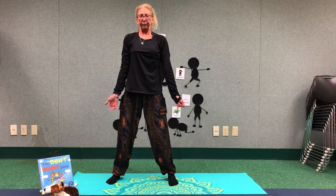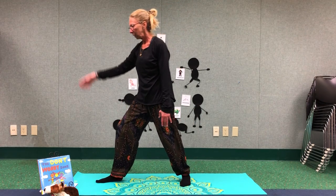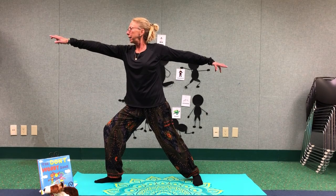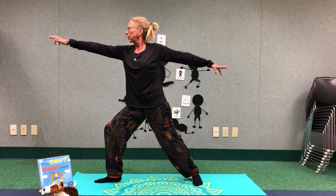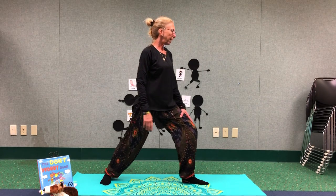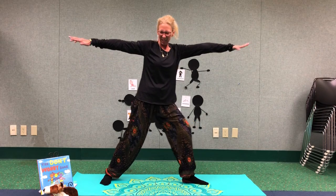By now we should be feeling like a warrior. Let's go ahead and do our warrior pose. Right leg, toes point forward. Back leg, toes point sideways. Go ahead and bend that right leg as far as you can — however you're comfortable. Extend your arms. That's really good. Let's go ahead and turn that around. Left foot forward, right foot back, bend that knee, extend your arms. Very good.